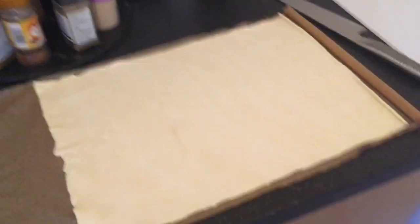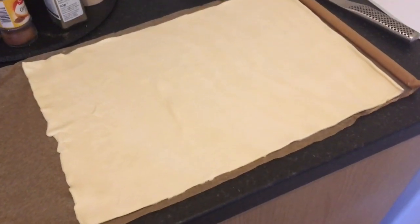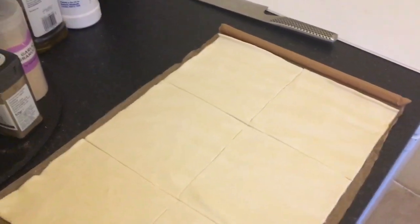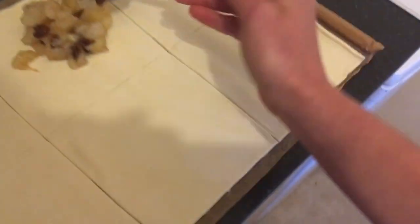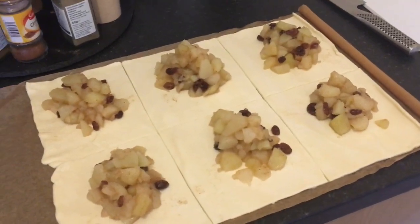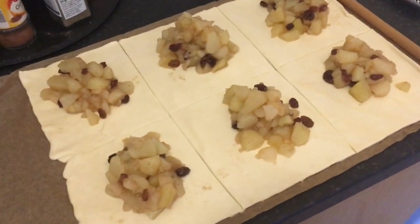Pull out your sheet of puff pastry and you're going to need to cut it into six even squares — one line along here and then two lines along there. I've got my six roughly even squares, and onto those I'm going to put a couple of generous tablespoons of the mixture onto each of the six. If you've got any filling left over it is delicious in porridge, so I usually end up with a bit of filling left over.